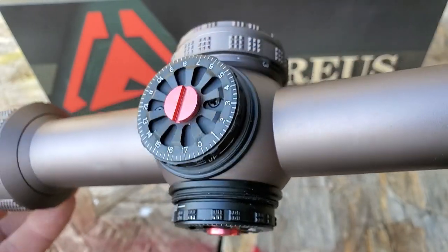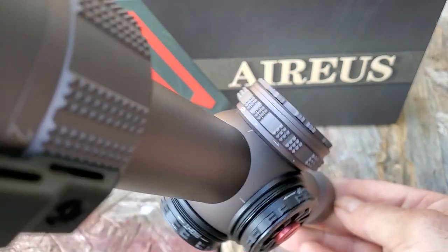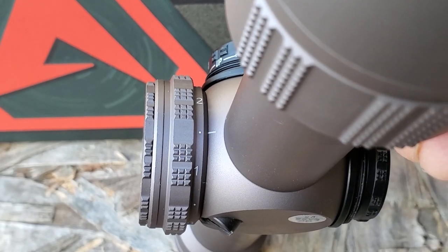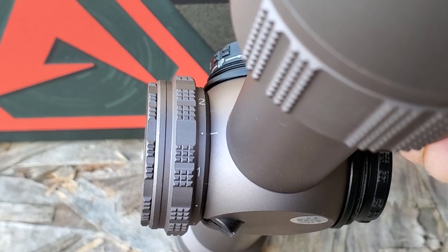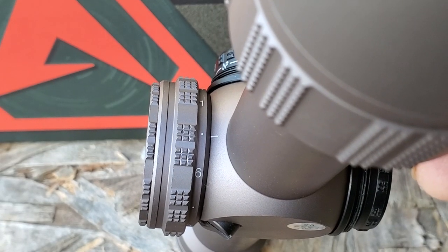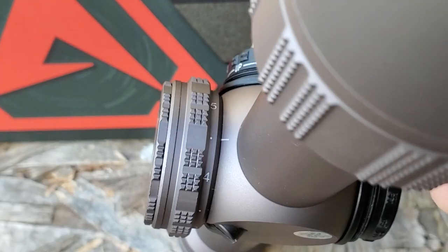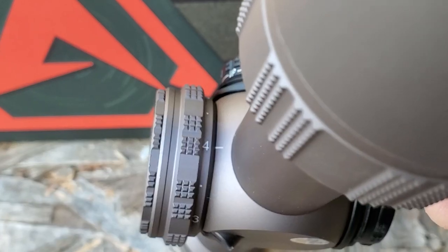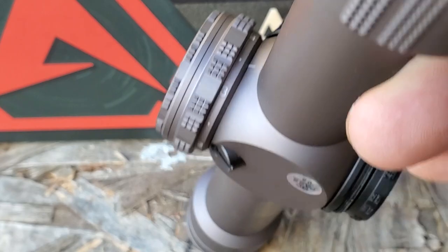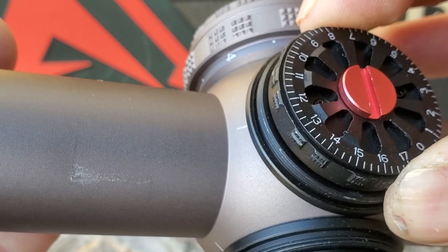The exceptional optical structure promotes clarity and brightness, making the lens razor sharp. I really like the way the illuminated reticle dial works — any dot position is the off setting, so turning the dial up puts you on setting one. There's an off position between every single brightness setting, so if you prefer setting four, you can go either up or down to turn it off. That's a really cool feature.